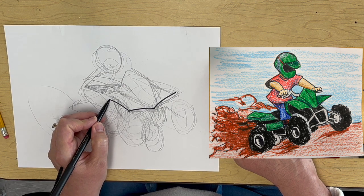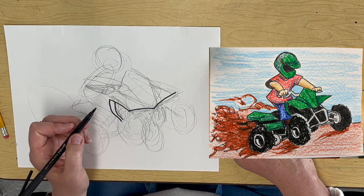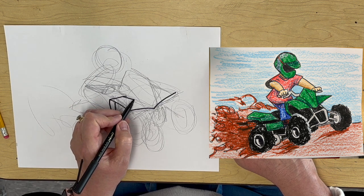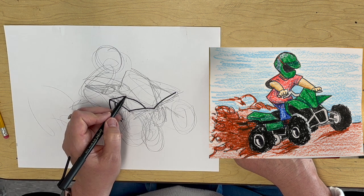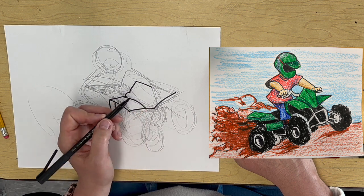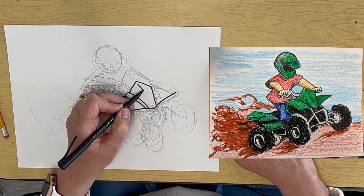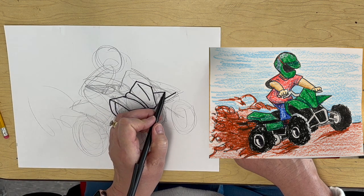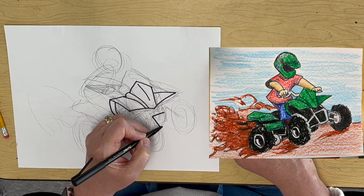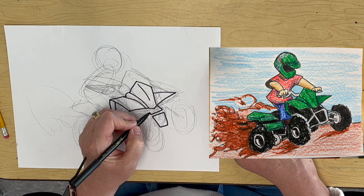I'm going to draw a line coming back, and a line coming down and in, like that. I'm going to have another line coming up, and a line coming across, which is kind of similar to this line here. A line coming down, a little curvy line, line coming up and down. Then this is the front of the four-wheeler. Underneath, we have a rectangle that is kind of skinnier here, bigger here. Then we've got the bar here.